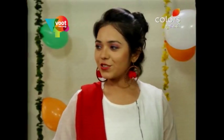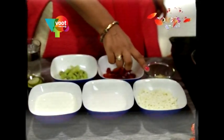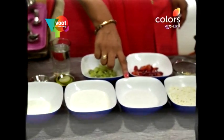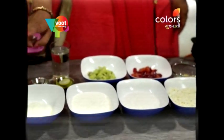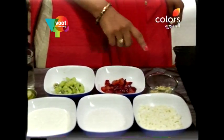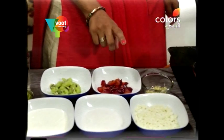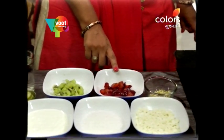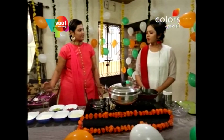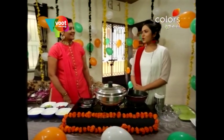So, do you want to make this recipe? Sure. There is fresh cream, sugar, milk powder, and lemon zest. We have made a cream and a topping. And we have fruits.